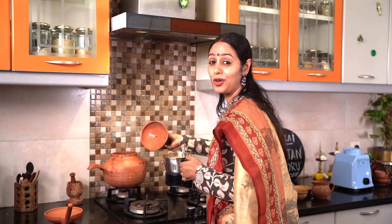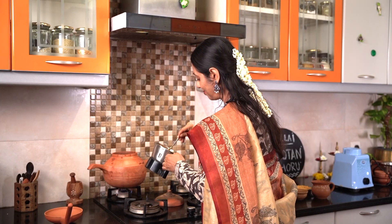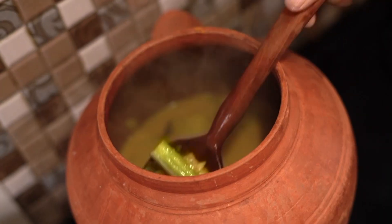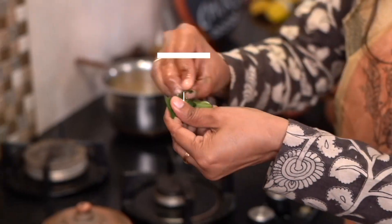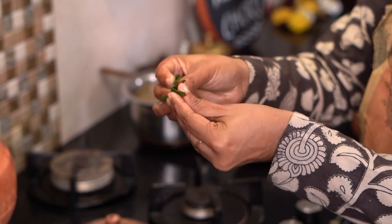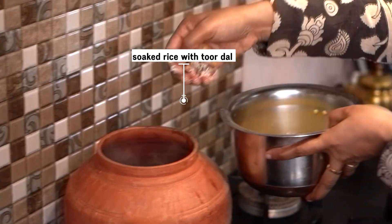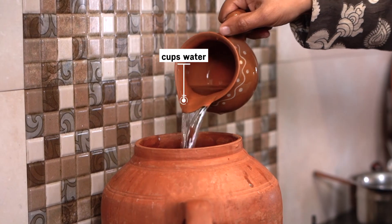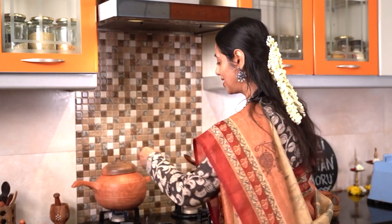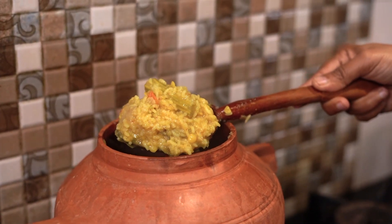The vegetables are cooked beautifully. Now I am going to add the ground masala. I am going to extract juice from the tamarind and add it to the pot. I am adding some curry leaves for flavor. Now we are going to add the soaked rice and dal mixture. Add water and then we are going to cover and cook it. We are going to check if it's done — beautiful! Our Kutanjohar is now ready.